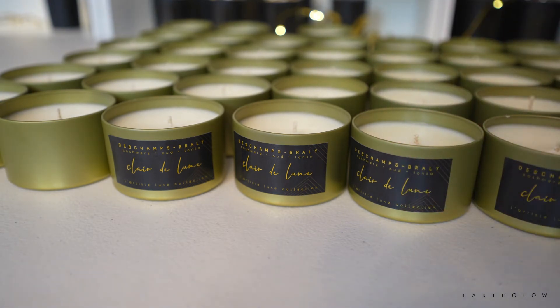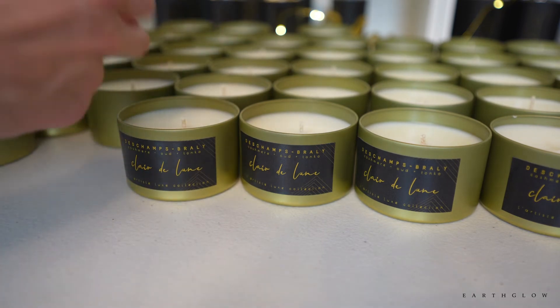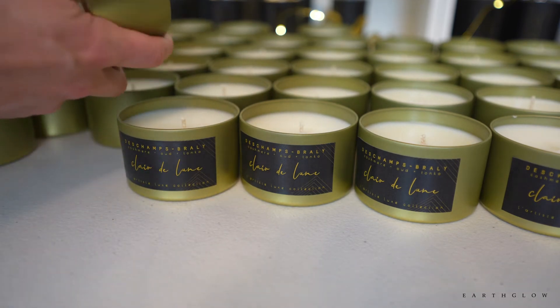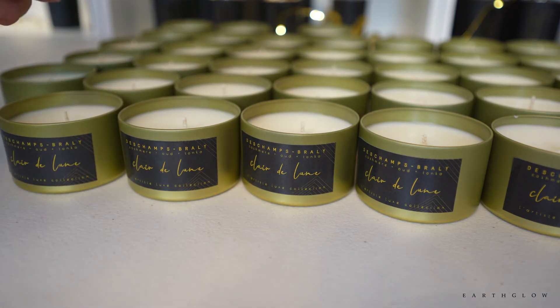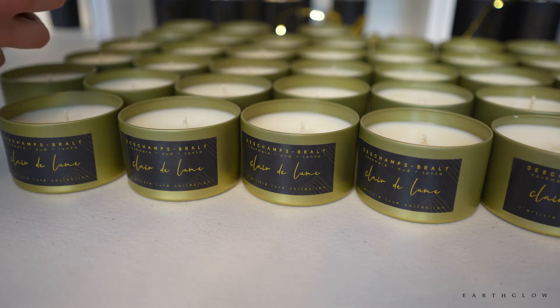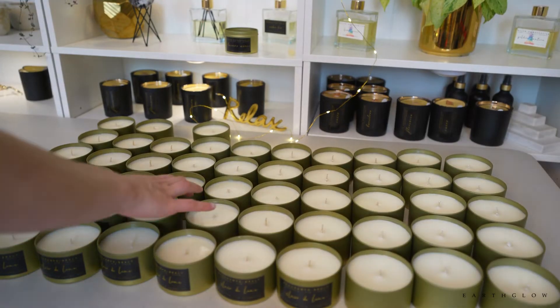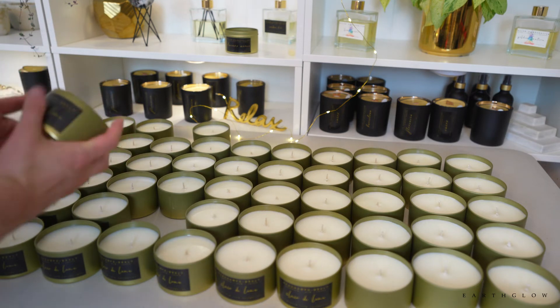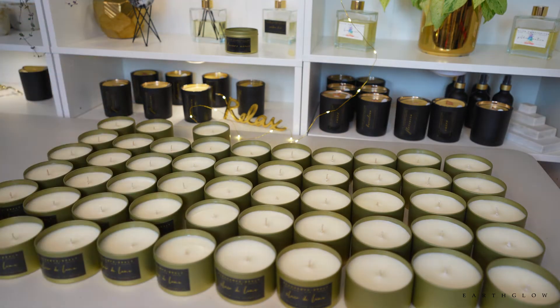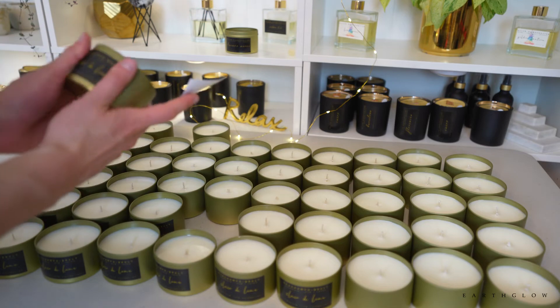I don't use Canva like most people do for label design — I'm sort of old school using Maestro. I've had some friends who say I need to start doing that, but I've been generally happy with the Maestro label design software so I've seen no need to switch to Canva. Going through all of these candles does take some time but it's kind of therapeutic — you want to do it when you're not in too much of a rush.